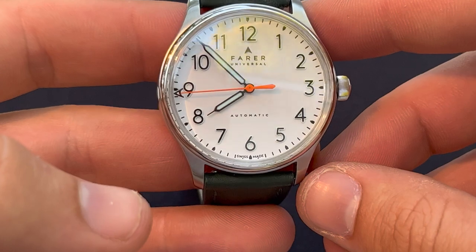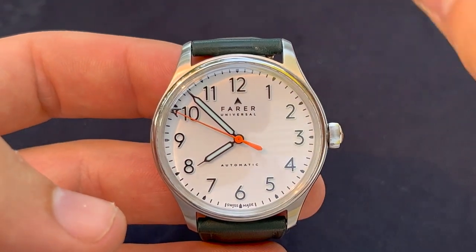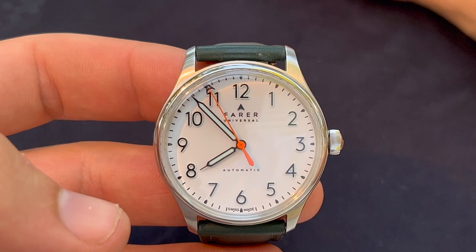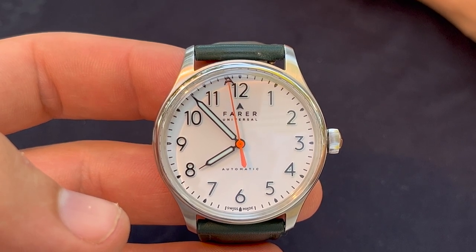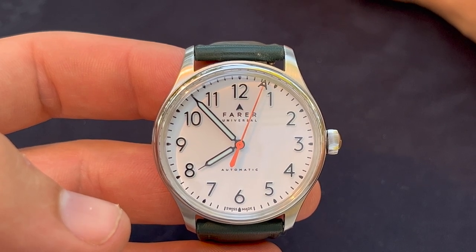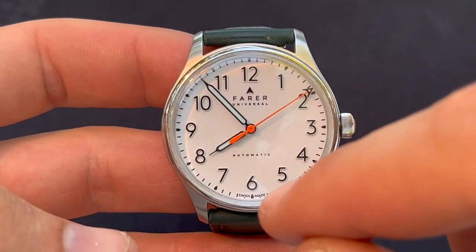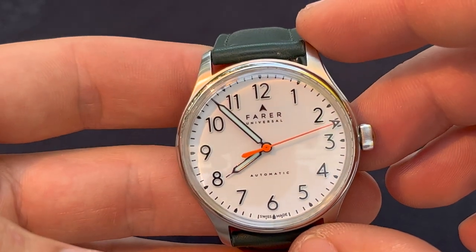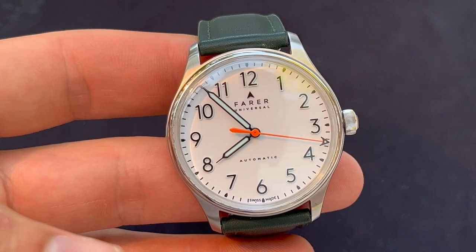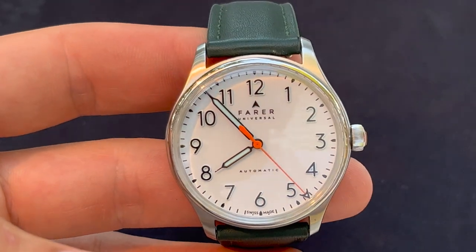You've got Arabic numerals all the way around. The numerals are applied ice-blue Super-LumiNova — white enameled polished lacquer vintage curved dial, solid formed blocks of ice-blue Super-LumiNova numerals topped in matte black. The way they describe it: there are chunks of lume covered in black so it shines through — it's really cool and really good lume.